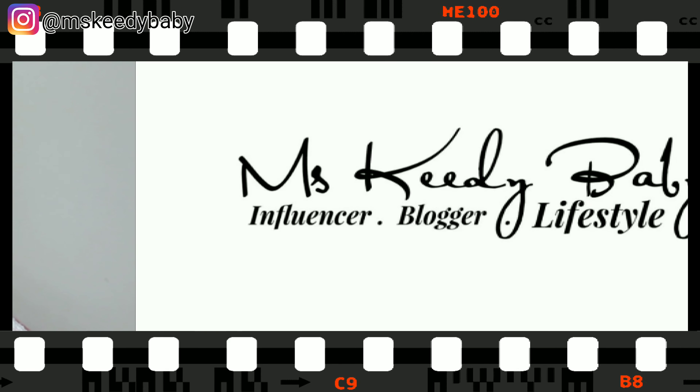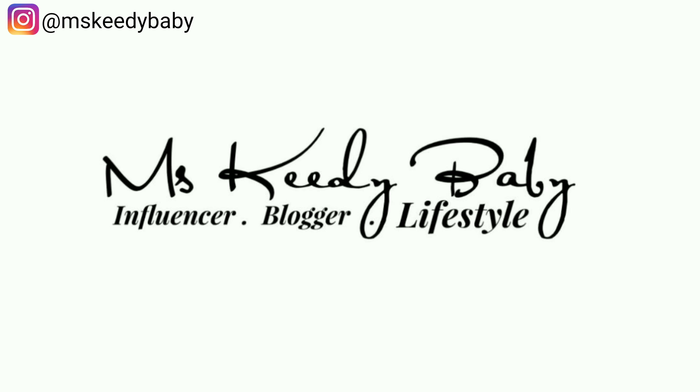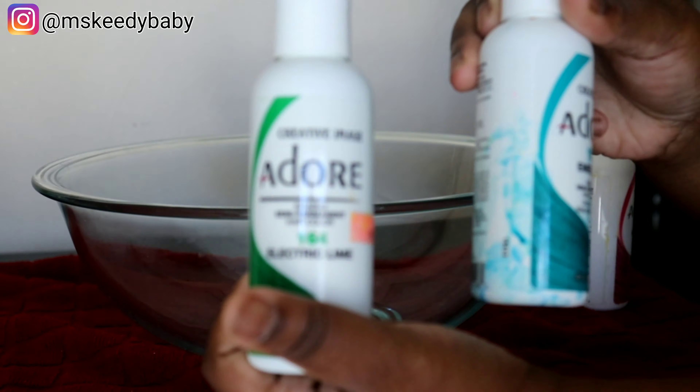Hi guys, if you want to see how I got this synthetic blonde wig to this color here, make sure you guys stay tuned to the video. Go ahead and smash that subscribe button and hit that bell.